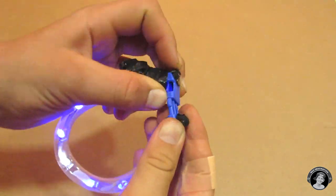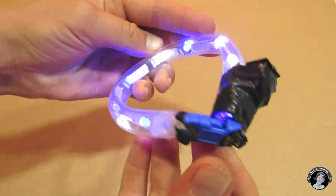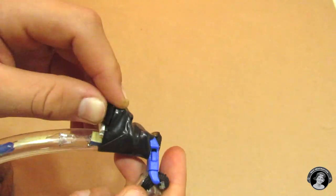As simple as that, you now have a dog collar. And guess what? You can even put a keychain ring onto your collar so that you can attach a leash on. How cool is that?